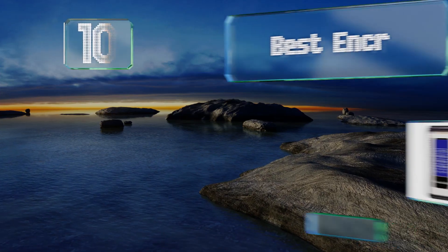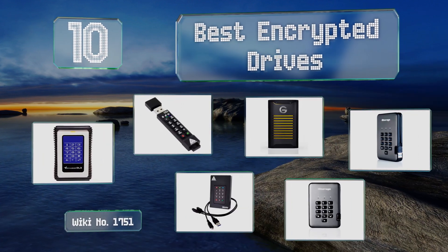EasyVid presents the 10 best encrypted drives. Let's get started with the list.